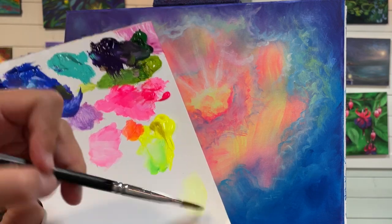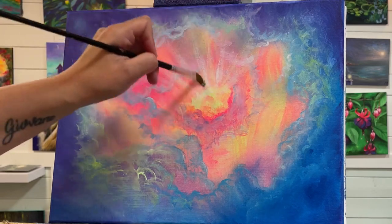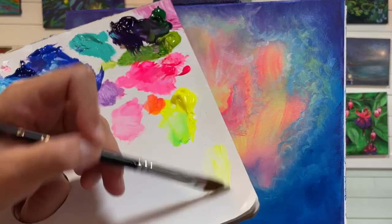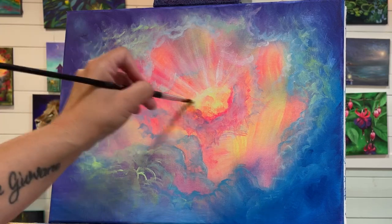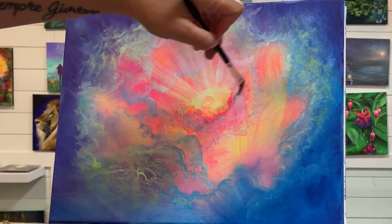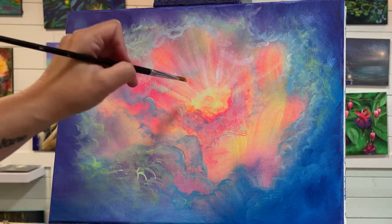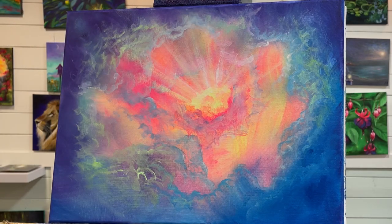I'm going to mix up a little bit of lemon yellow with my titanium white and add a little bit in between. You really want to make sure you have enough paint and water in your brush that you're leaving something on the canvas and that once it dries it's still going to be there. If you have too much water, it's going to disappear once it dries. You can test it out with a hair dryer close by.